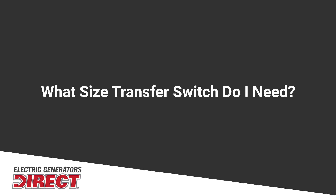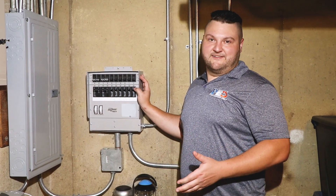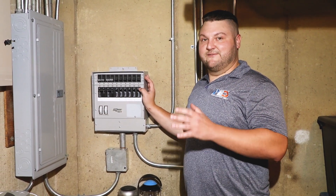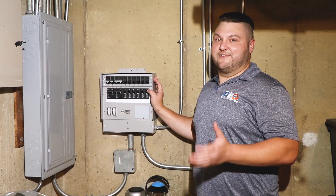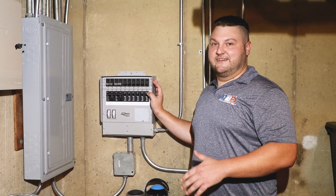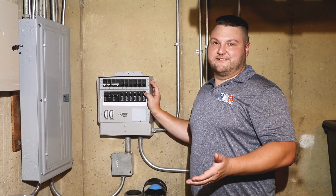Properly sizing a manual transfer switch is really based on the largest outlet of your generator. For example, if my generator has a 30 amp outlet on it, I'm going to want to go with a 30 amp transfer switch. If I were to have a 50 amp outlet, I want to go with a 50 amp transfer switch. This will allow it to be a seamless installation and work best for your home.